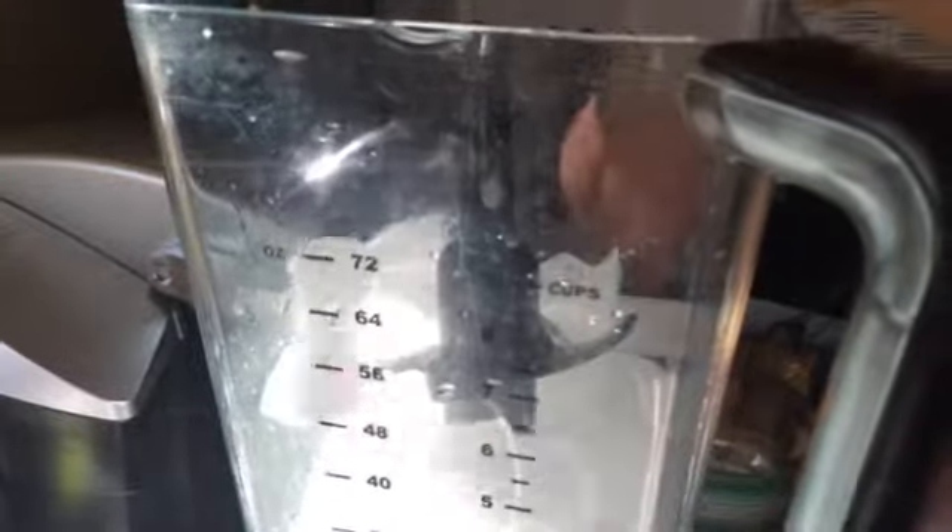First, we are going to put the ice in — be very careful. The amount of ice depends on how many servings you're doing. Next we're going to add strawberry mix — we're just going to use the rest of it. Then we're going to put some Domino's sugar in; about two spoons of sugar is enough.